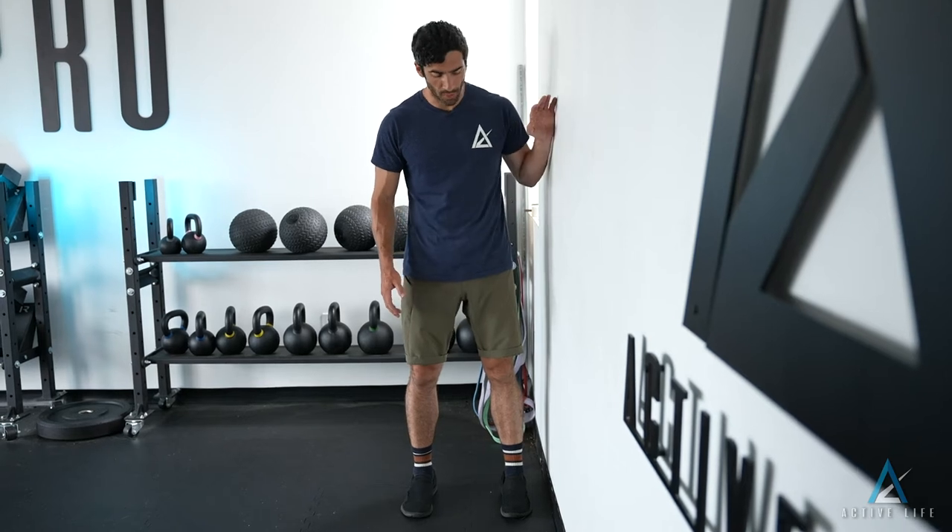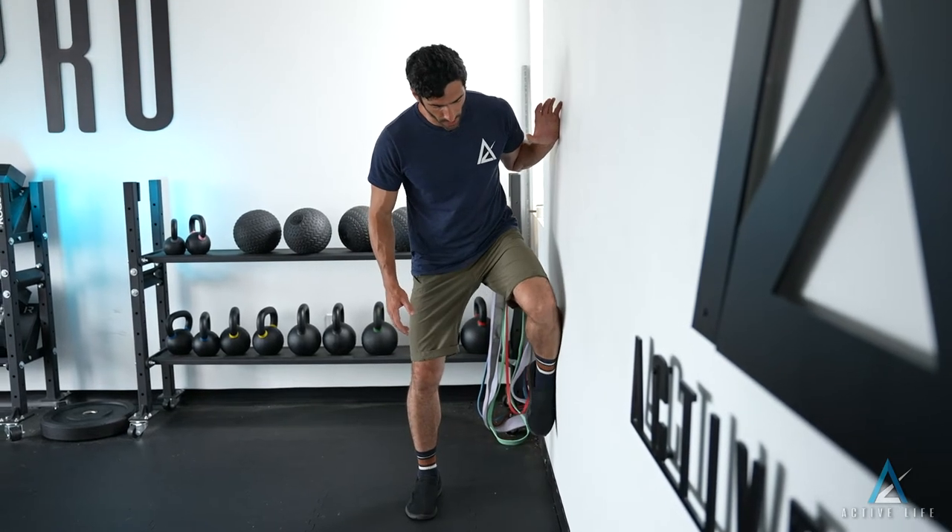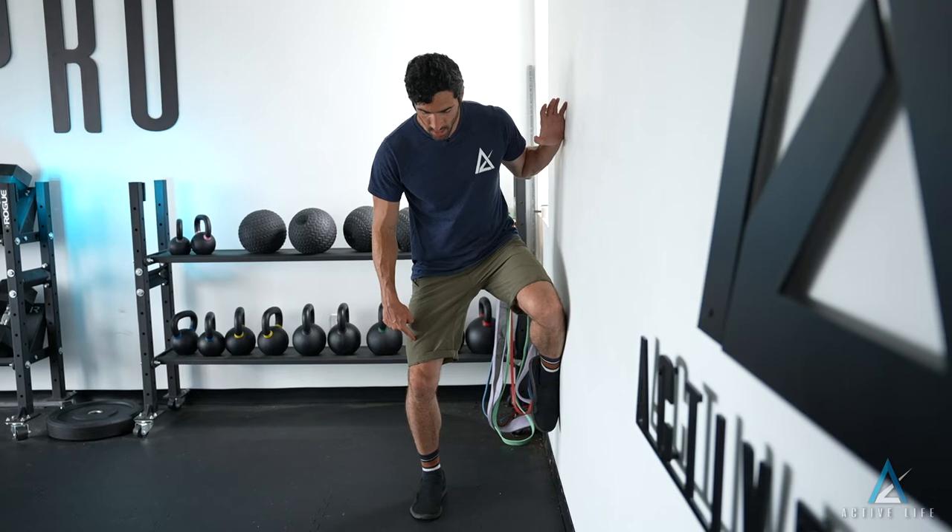This is a standing clamshell. You're gonna start with your feet standing shoulder-wide right next to a wall, putting a hand on there for support. You're gonna raise one leg up on the wall and bend the support leg.